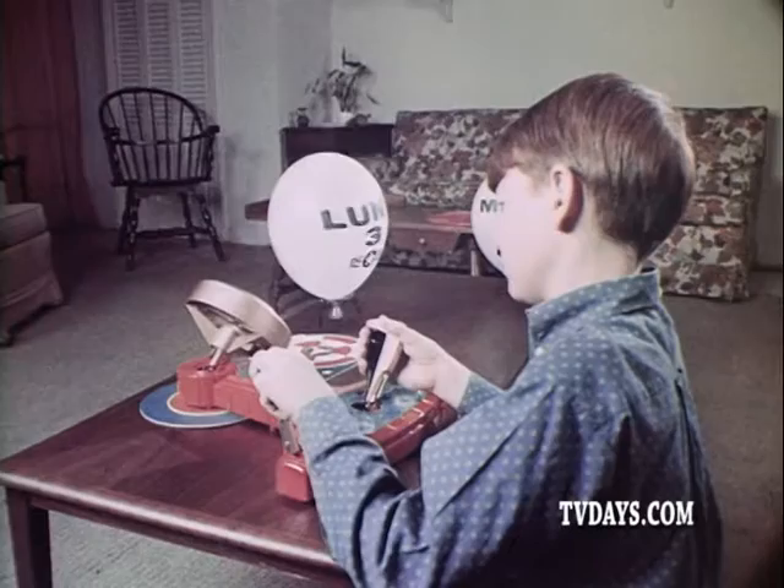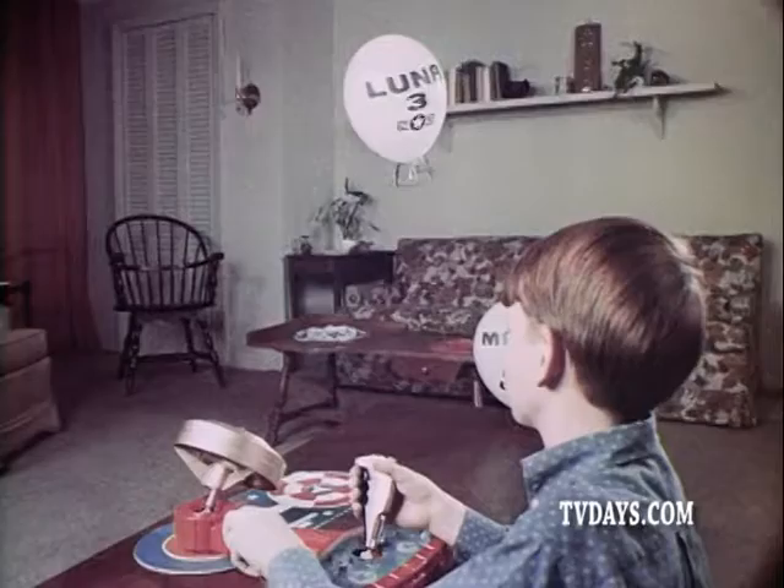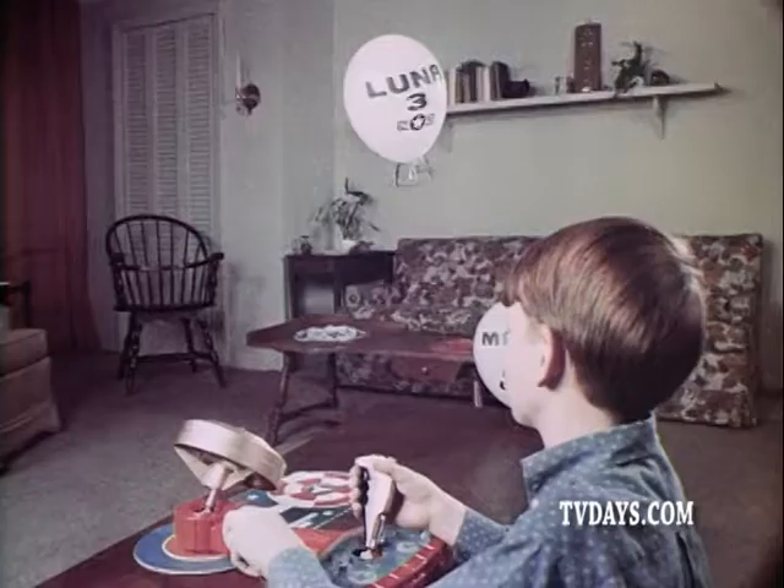Johnny Astro! From your Johnny Astro Space Control Center, you lift off the lunar spacecraft. Now it's in mid-air, in free flight, without any connecting strings or wires. Using this lever, you control speed and distance. With this one, you control direction. Maneuver, hover, and land on Mars, or anywhere.